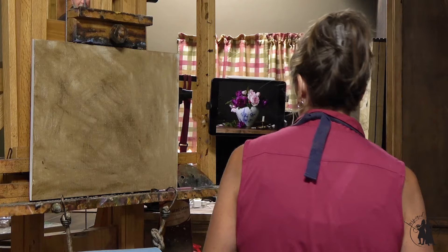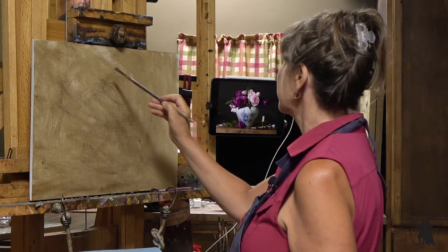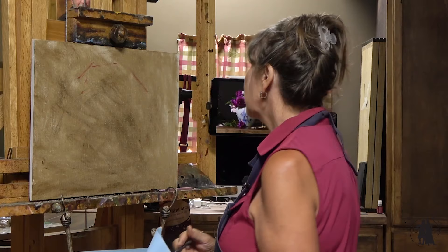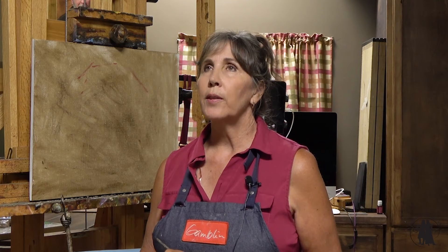I could either start by just drawing some outline kind of things with alizarin crimson, but I think what I want to do is be a little more spontaneous with this. It would probably be helpful for me to think this through a little bit. Actually, let's just take alizarin crimson and go.